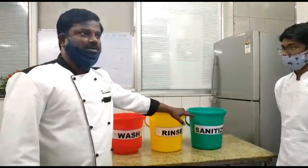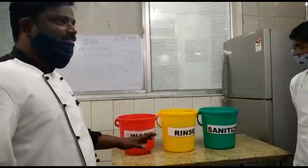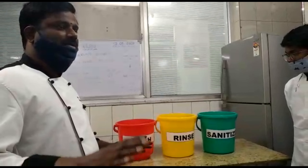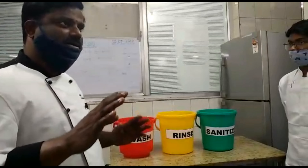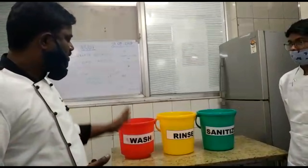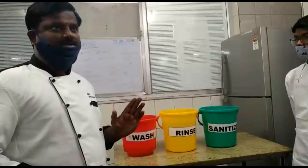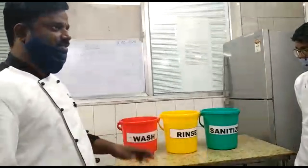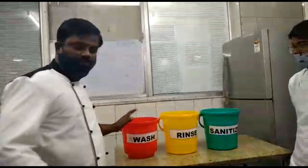The third bucket contains 50 ppm chlorine plus warm water. This three bucket system is available here, but a three sink system can also be followed in the kitchen. If you have a three sink system, you can follow the same sequence: wash, rinse, sanitize.